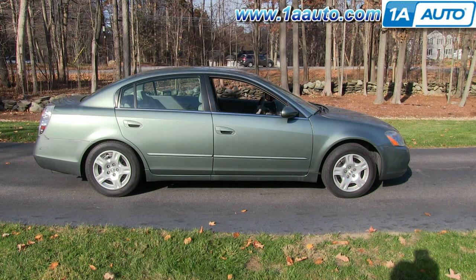In this video, we're going to show you how to replace the grille on this 2003 Nissan Altima. And the only tool that you're going to need is a flat blade screwdriver.